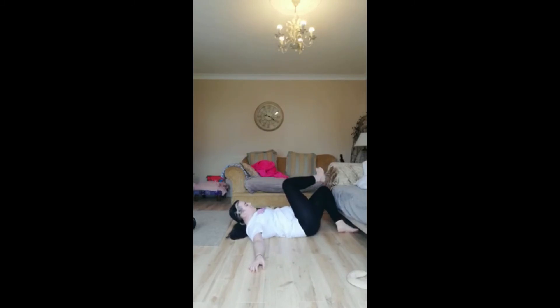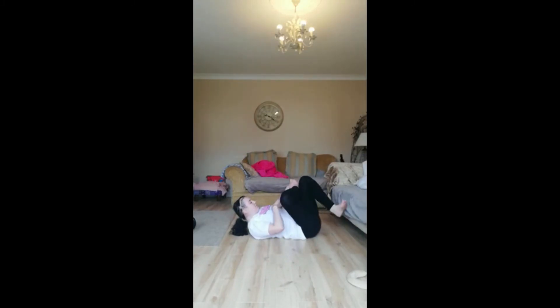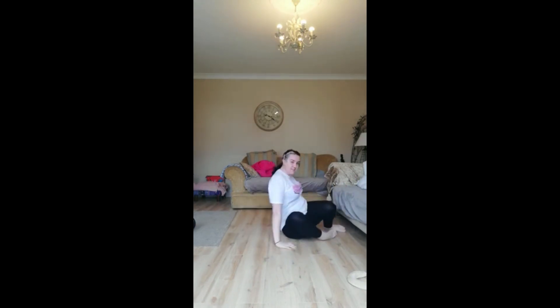Our last stretch: we're going to put our heel up on our knee, bring up our foot, and pull — this really stretches your glutes. Then switch and pull for 30 seconds. And that's the stretches to do after your run. Bye!